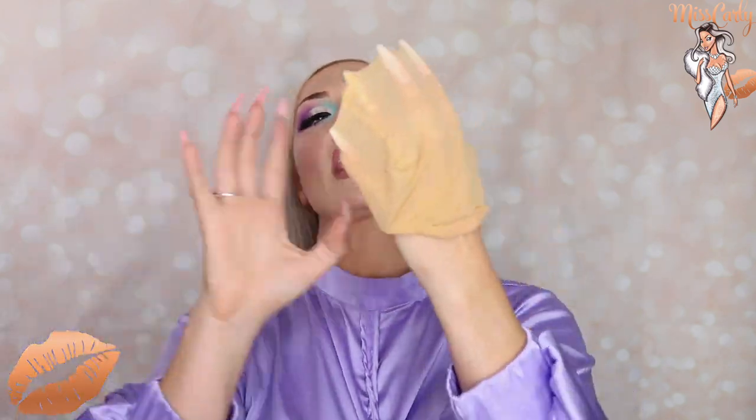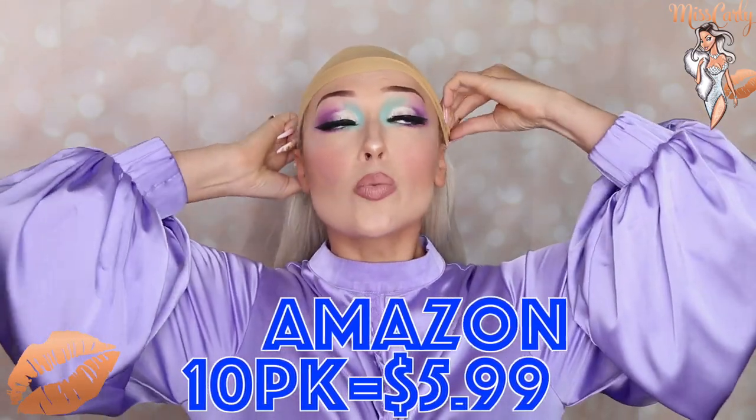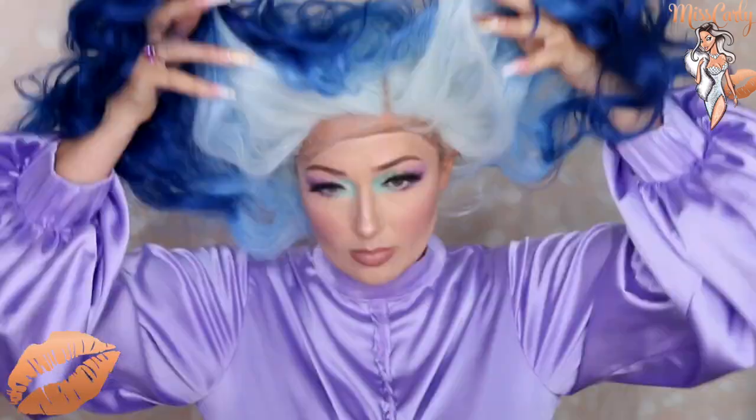So I do have a nude wig cap that I got from Amazon — I got a 10-pack for $5.99. I really like these wig caps. I put my wigs on front to back. And okay, here she is. Look at this rich color — I'm just so obsessed with it. So let's just take a look at the hairline to see what we're working with.